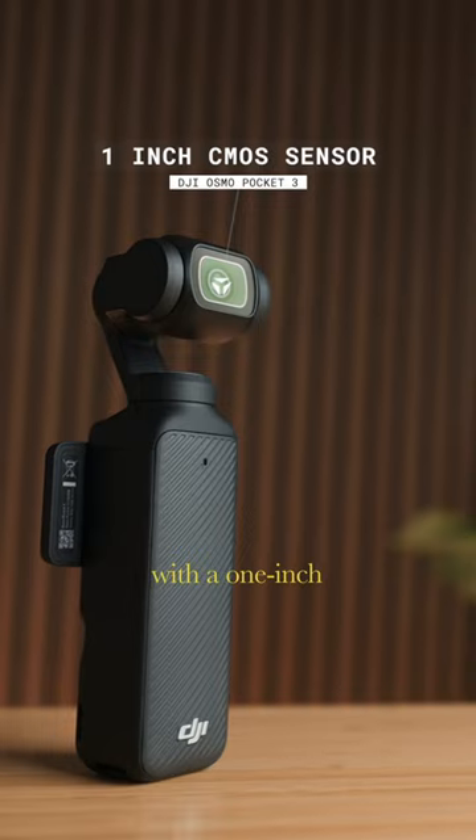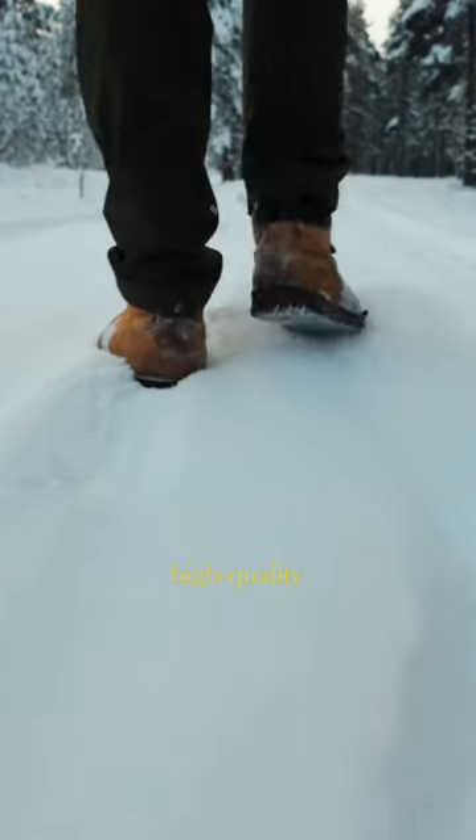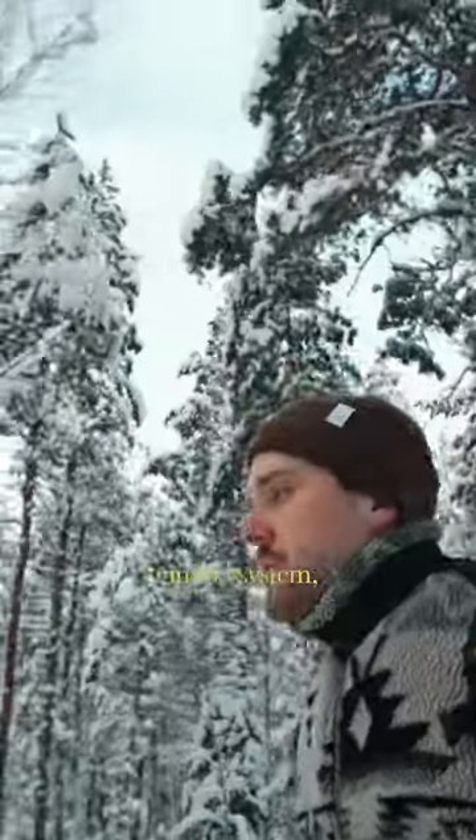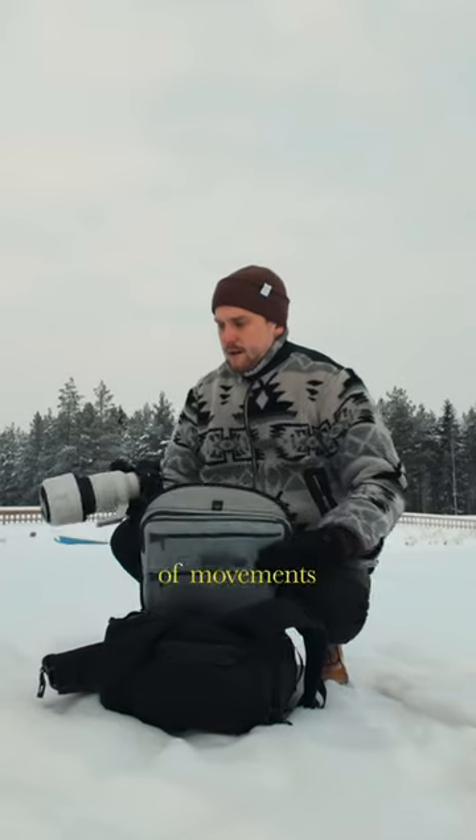It packs a punch with a one-inch sensor, giving you nice high-quality 4K footage. And you're going to get really nice stable footage with a three-axis gimbal system, meaning you can do any kind of movements without shaking.